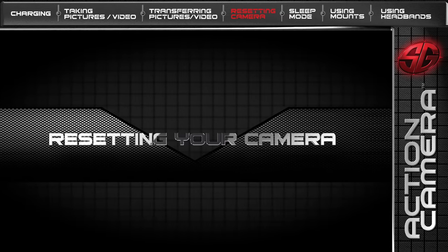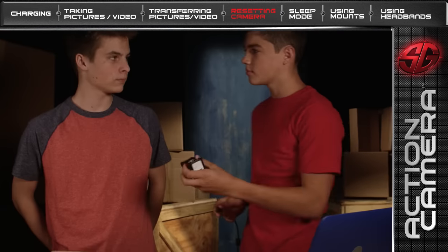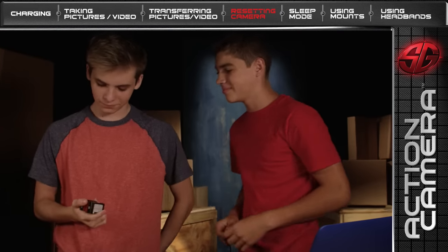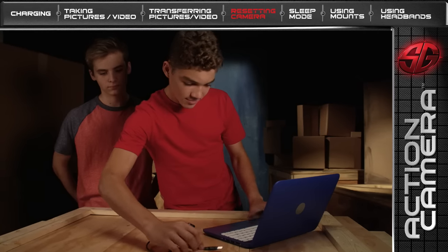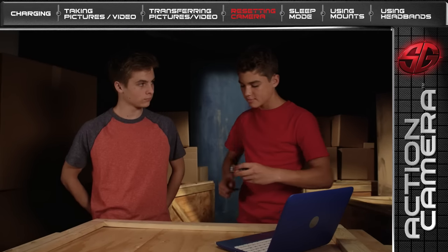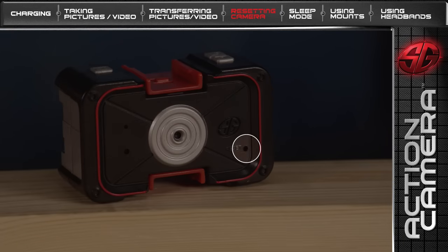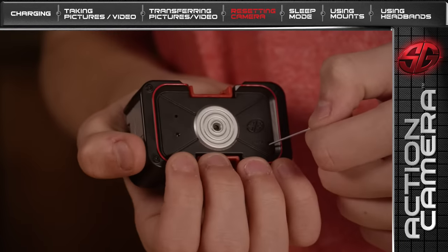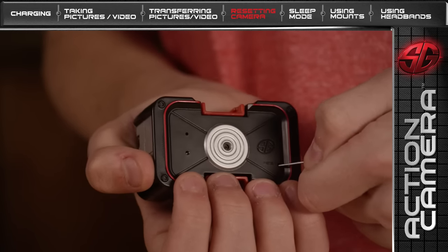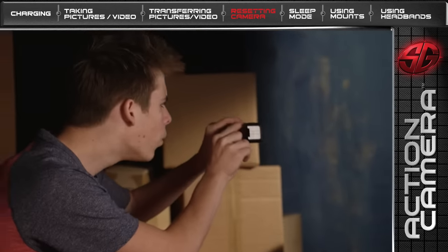Let's learn how to reset your Action Camera to free up more memory. When the LED light blinks rapidly, it's your Action Camera warning you that its memory is full and that it's time for a camera reset. Be careful — resetting your camera will delete all of the pictures and videos saved on it, so make sure they're saved on a computer or tablet before resetting. The Reset Well is located on the front of your Action Camera. Take a paper clip and fold the clip so one end points outward. Insert the end of the paper clip into the Reset Well, then push and hold for 5 seconds. Your Action Camera has now been reset and is ready for your next mission.